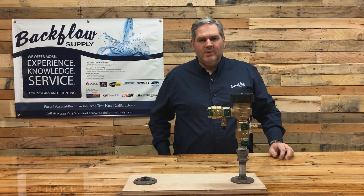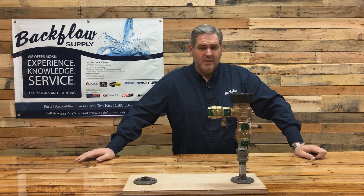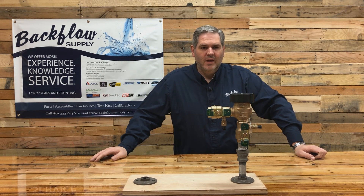Hello everyone, this is Sean with Backflow Supply out of Salt Lake City, Utah. It's that time of year and despite being quarantined or in self-isolation, we have responsibilities around the home to maintain, and one of those is your sprinkler system.